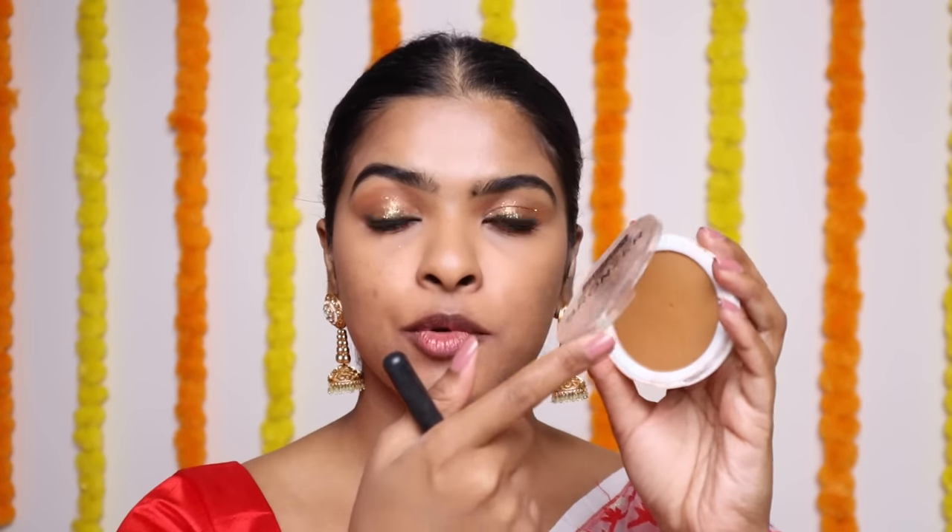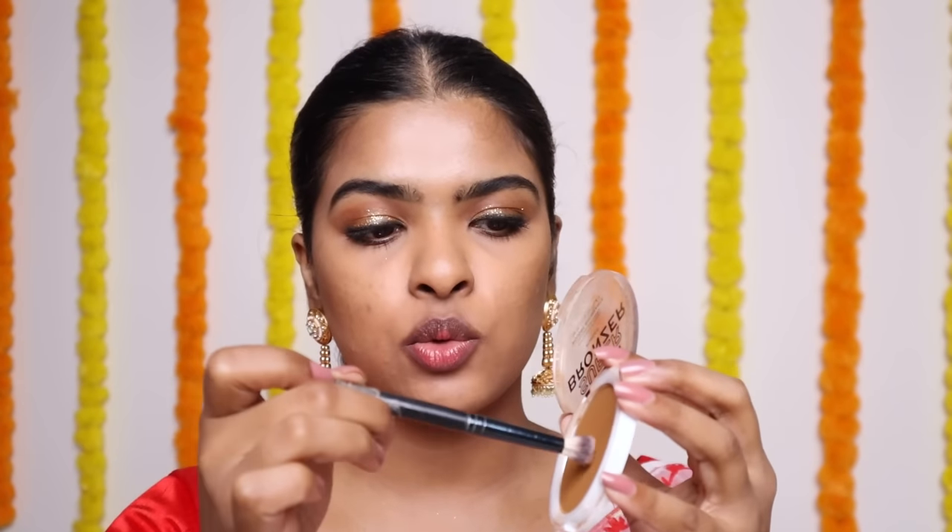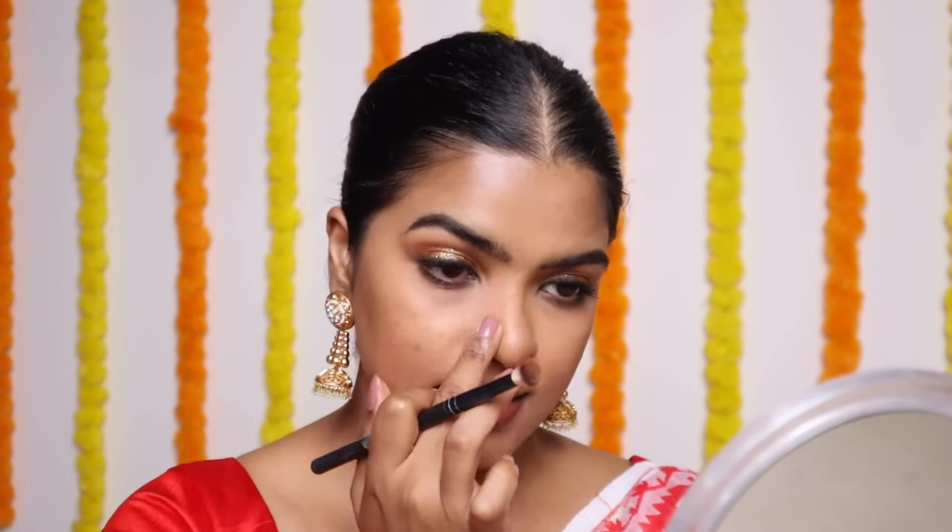Now I'm going to contour my face. For that, I'm going to use this bronzer palette — this is Makeup Revolution in the shade Kobe. Pick it up, tap off the excess, and apply it here on the cheekbones and on the jawline as well. I'll take a small brush, pick the bronzer, tap off the excess, and contour my nose. Usually I avoid contour bronzers, but in a festive look, when you want to look good in photographs, it's a bomb. After creating two sharp lines, I blended the edges.